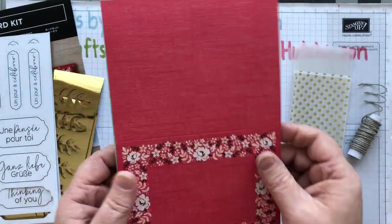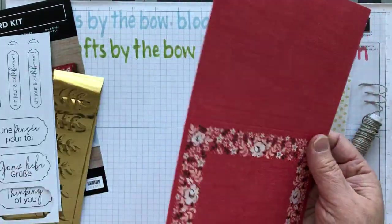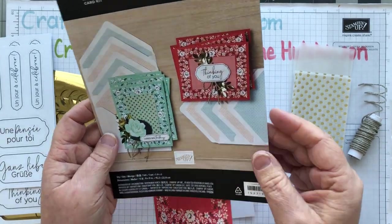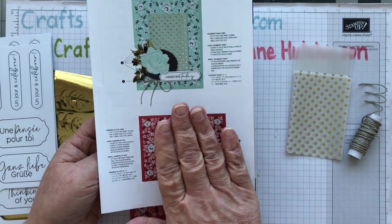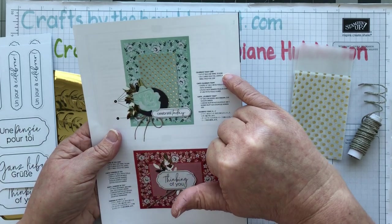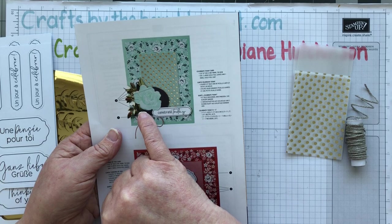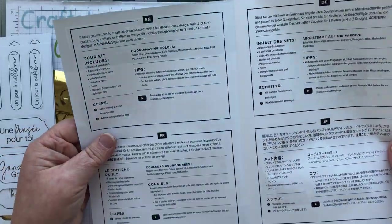You get four of each card base. There is a Stamping Up video on YouTube showing how to make them, but it's also really easy to follow the instructions. Both card images are on the back and it tells you what you need — how long to cut the twine, how many gold leaves, which items go on dimensionals versus glue dots, and a couple of tips on the inside as well.